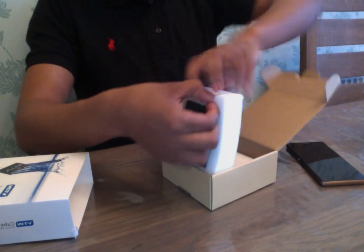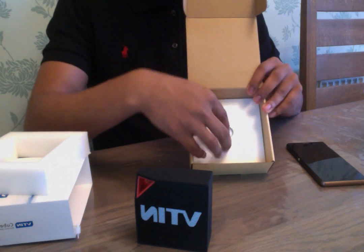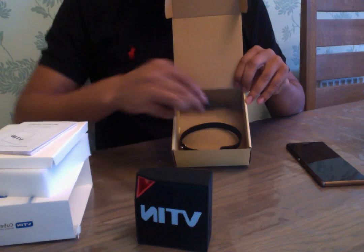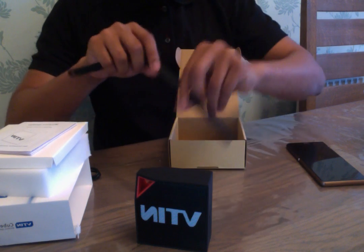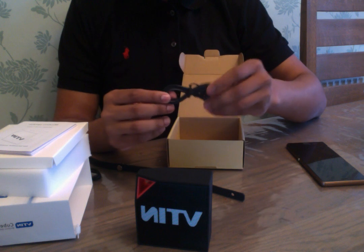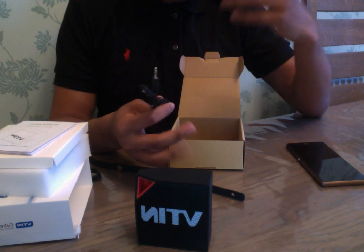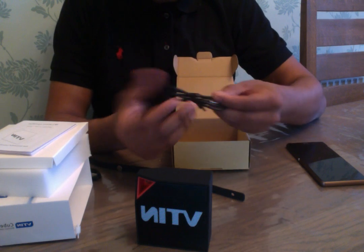So in the box, you get the speaker itself — it's just got a VTIN label on the back and on the front. You also get a instruction manual. You get a micro USB charging cable to charge it. You get a lanyard, which slots through there and you can attach that to your wrist or to a backpack if you're backpacking somewhere. And then you also get an AUX cable, so this does work on AUX as well as Bluetooth. If you want to save the battery, or you have a device which doesn't have Bluetooth like an MP3 player, you can still plug that in and listen to your music.